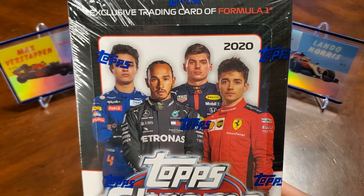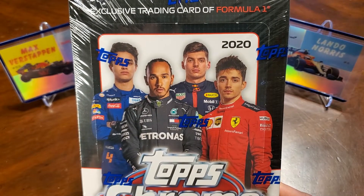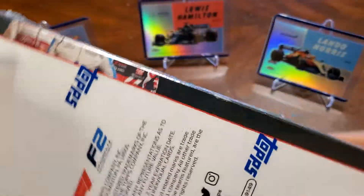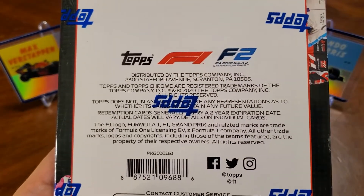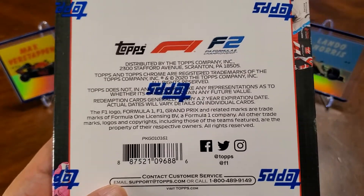We've got on the front Lando, Hamilton, Verstappen, and Leclerc. I'll show you guys the box here. These cards are actually made in Europe, they're made in Italy, so the chrome feels a little bit different than the Topps Chrome that we get here stateside, but again, really cool cards.